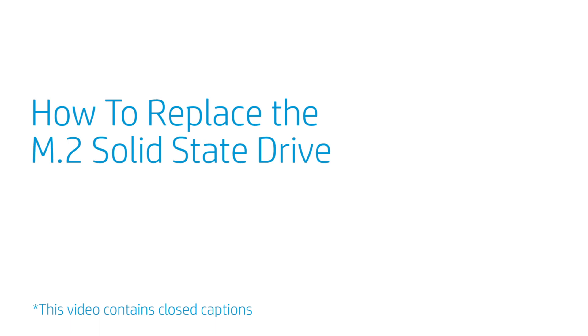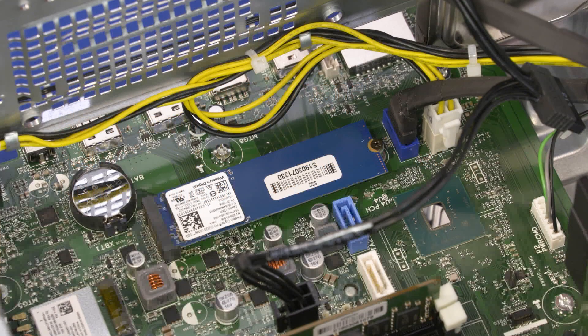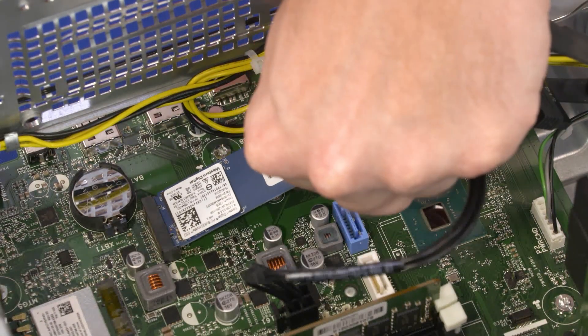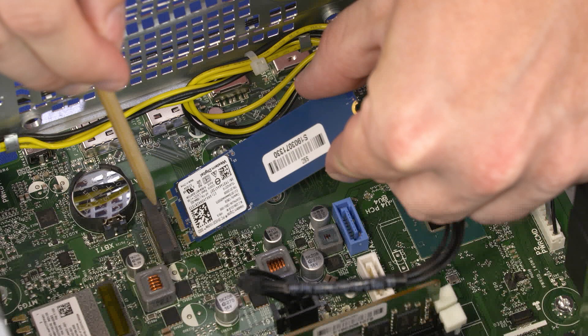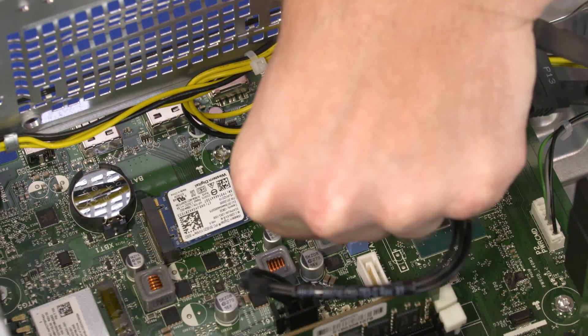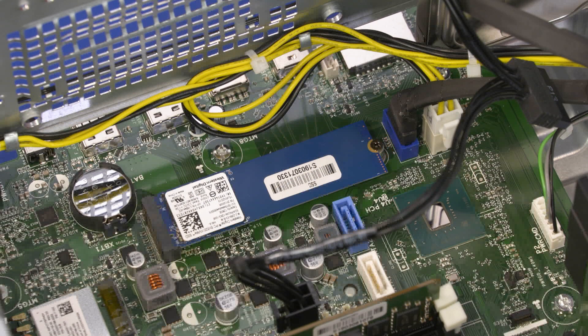How to Replace the M.2 Solid State Drive. Before you begin, remove the access panel, front bezel, drive cage bracket, and drive cage. Removal: Remove the 3 mm P1 Phillips-head screw that secures the solid state drive to the motherboard and allow it to release to the spring tension position. Grasp the solid state drive by the edges and pull gently to remove it from the slot on the motherboard. Replacement: Align the notch in the solid state drive with the key in the slot on the motherboard. At an angle, gently insert the solid state drive into its slot. Replace the 3 mm P1 Phillips-head screw.